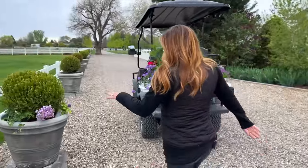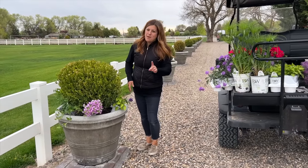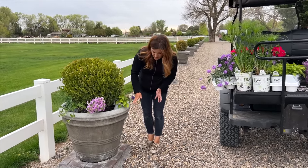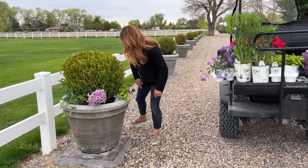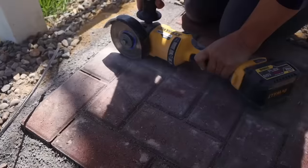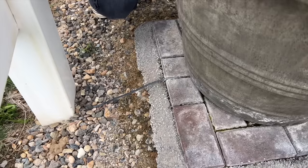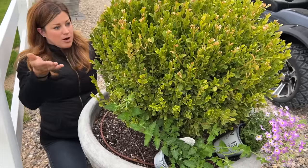They are approximately 26 or 27 inch diameter - I'm not positive on that. These are from Unique Stone. They're on drip that runs - you can see it right here - the drip runs this way. I used an angle grinder to grind out a spot in this brick so that it wouldn't be pinched, and it goes right up through the drain hole in the pot. You can see the drip line right in here, so that's how they're watered.